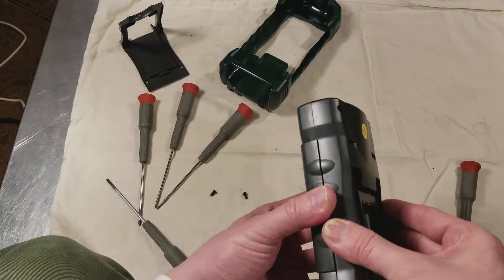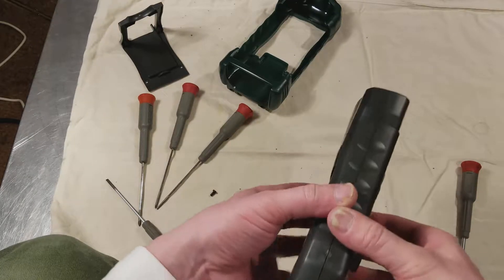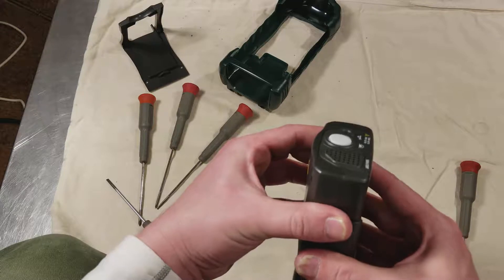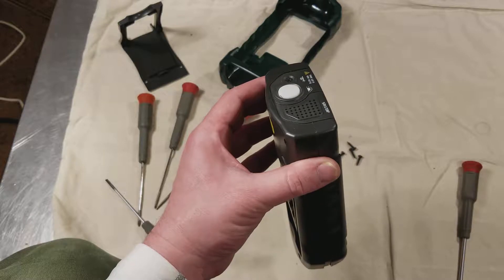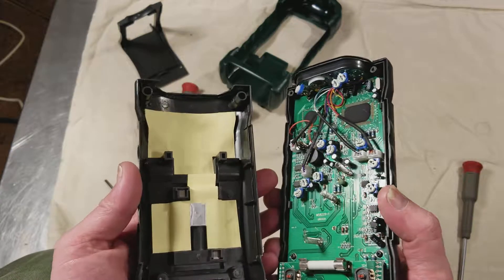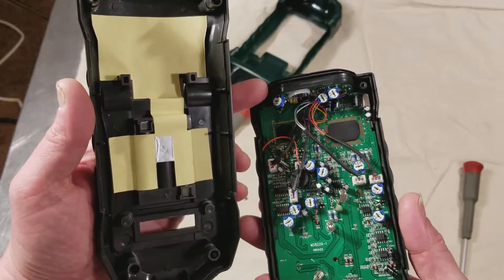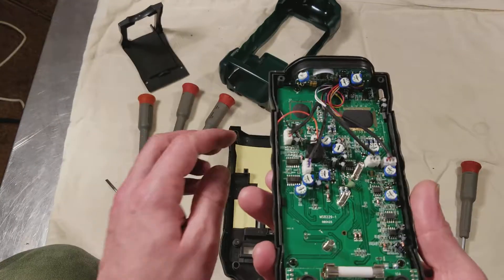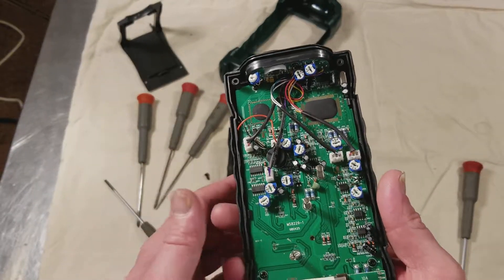Now let's see if we can get it to separate. Feels like there's a clip or something on top. It was pretty tight on top — there wasn't actually a clip, it was just really tightly tucked into this space. There's a lip all around the multimeter and a countersunk channel to keep grit out of it, and I think that's pretty interesting.